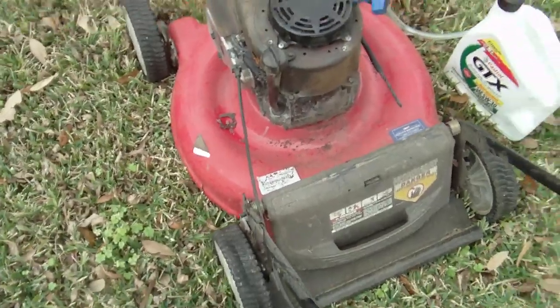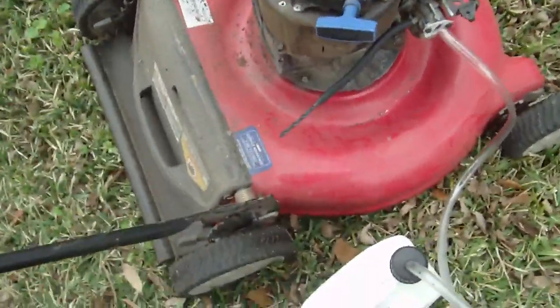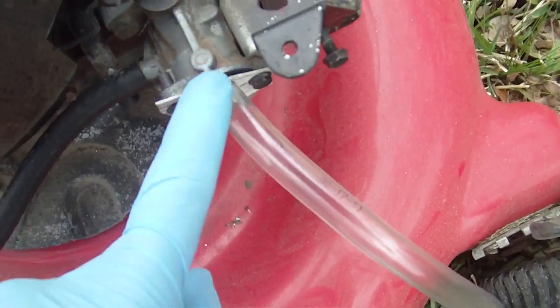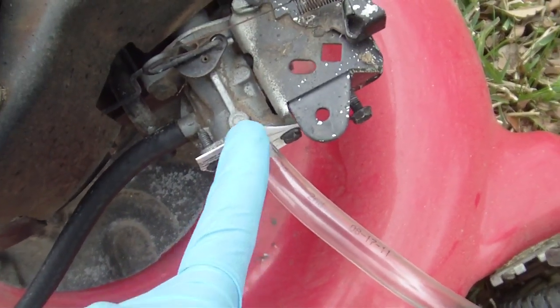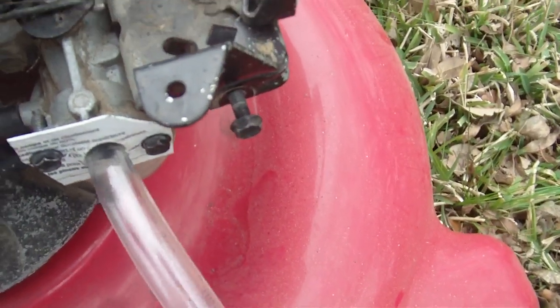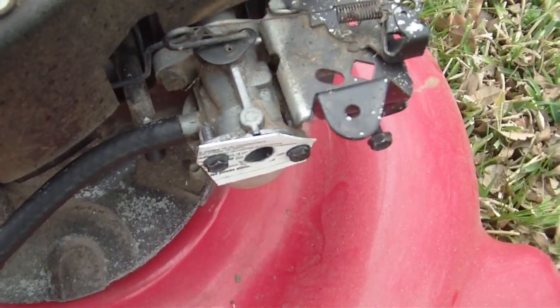No tricks here. I totally dismantled the gas tank — as you can see right there. You saw me playing with this flap I made, just designed to hold the tube in there. Let me know what you guys think.